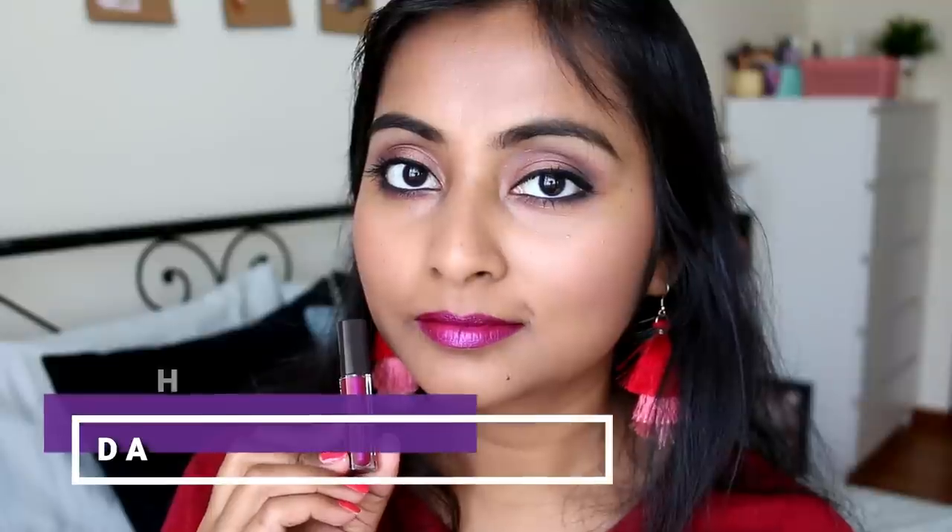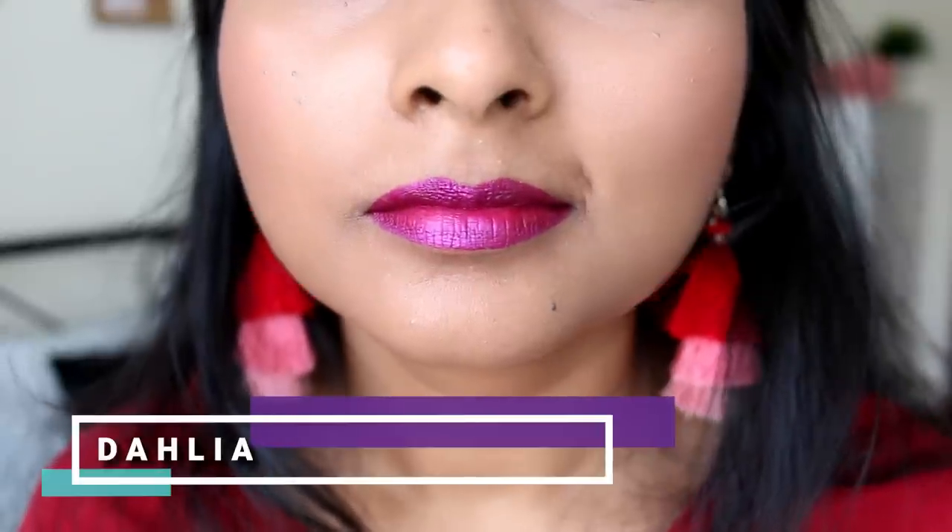Now the last two shades are the two metallics I was really excited to try. The first is Dahlia - a very metallic, electric plummy purpley color. Although it's metallic, you don't see specks of glitter; it's a smooth metallic sheen on the lips. It feels like a matte lipstick but with a sheen to it - understated metallic, not overly shiny. I absolutely love this finish. I wouldn't mind purchasing the full size of this one.